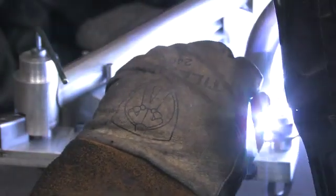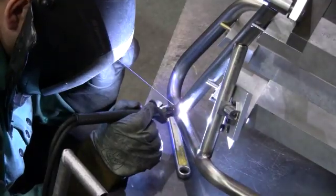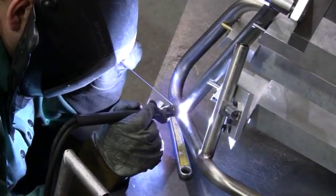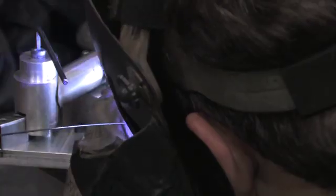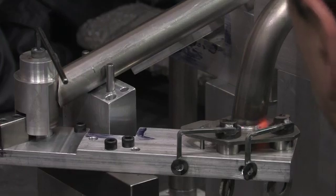We chose to hand-TIG weld the crash bars because we did a study. That prototype had both MIG products provided and TIG products provided. It really comes down to more of a finish decision. The MIG could be sufficient for the application, but truly that TIG weld — this is back to our finish on all Alt Rider products — it just looks gorgeous. That stacked nickel look on that shot-peen satin stainless steel is a really gorgeous look.